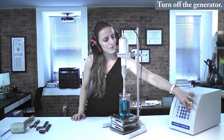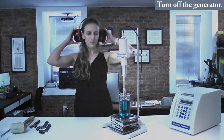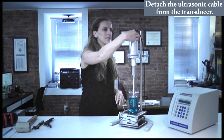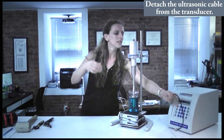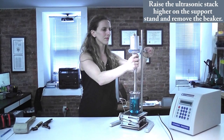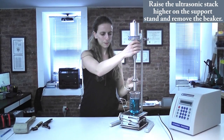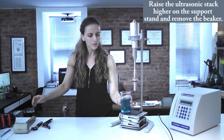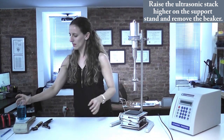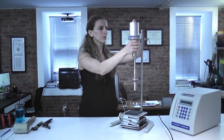To begin the disassembly, make sure the ultrasonic processor is turned off. Next, detach the ultrasonic cable from the transducer. Raise the ultrasonic stack higher on the support stand in order to remove the beaker. Remove the ultrasonic stack from the support stand.